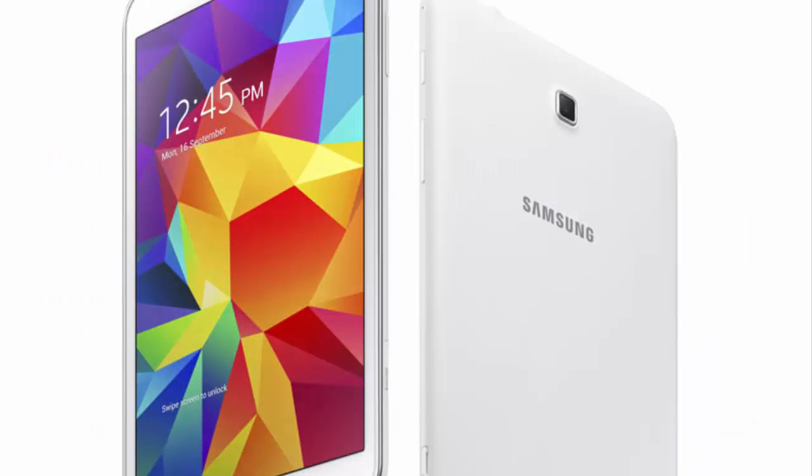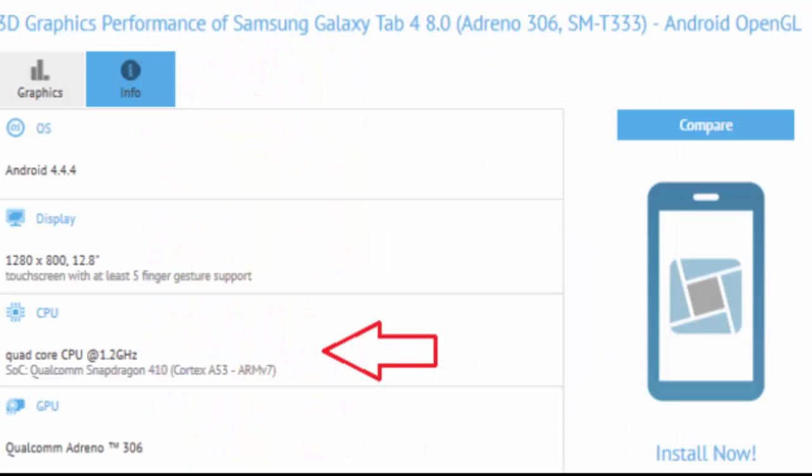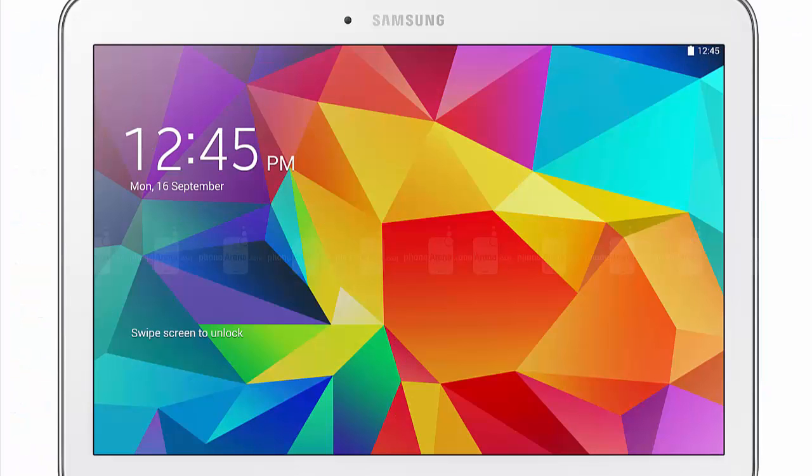The Samsung Galaxy Tab 4 10.1 and Samsung Galaxy Tab 4 8.0 both recently showed up on the GFX Bench site, revealing something new: both slates are powered by a 64-bit Snapdragon 410 chipset. And to complete the hat trick, Samsung is apparently stuffing the Galaxy Tab 4 7.0 with a 64-bit chip as well.